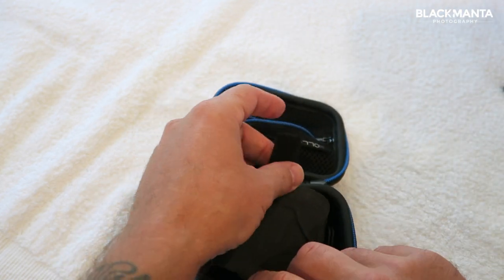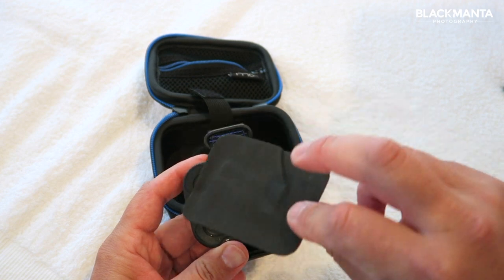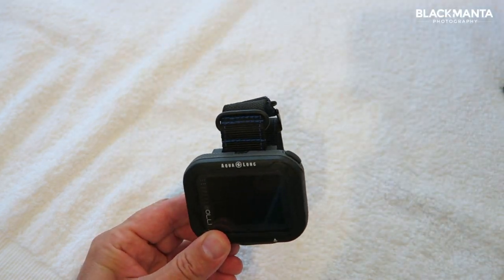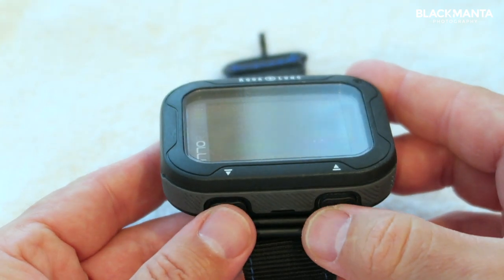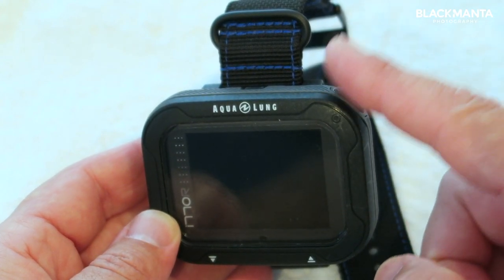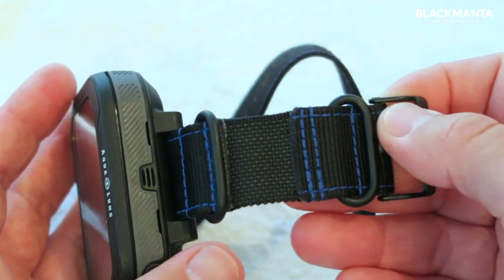Two little velcro fasteners hold the dive computer in, and there is a nice little screen protector to keep the screen safe. The dive computer itself has two buttons on the bottom to select through the menu, and on the top right you have a button to make a selection or to hold it down to go back through the menus.